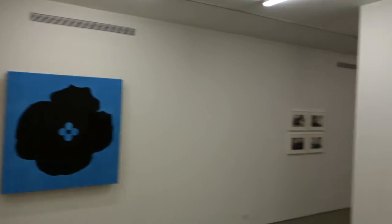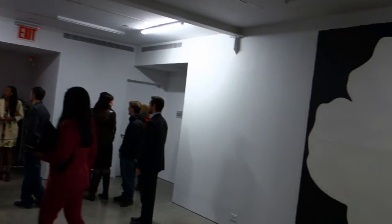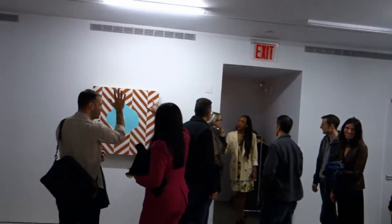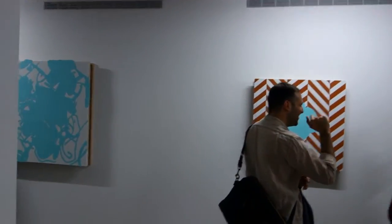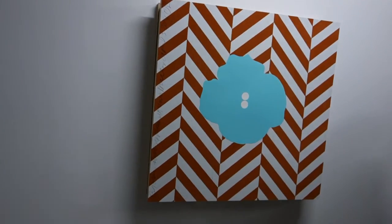Now you can turn off the lights. Donald Sultan at Ryan Lee — and then they chased us out. Send them your complaints, and send your thanks to Kate.